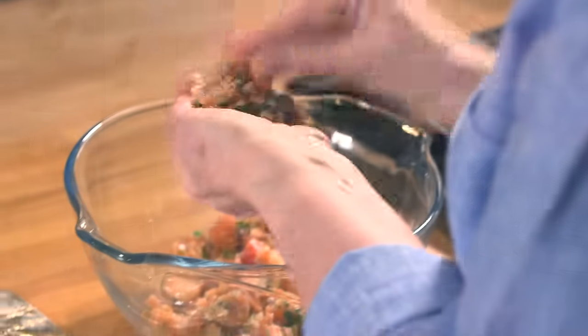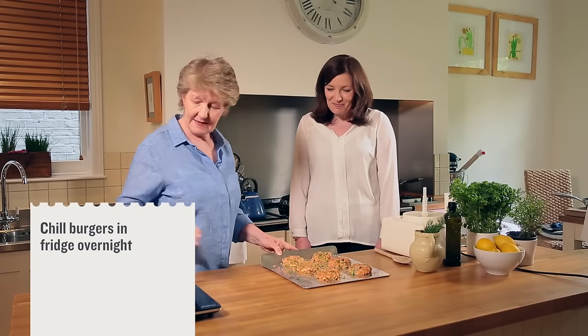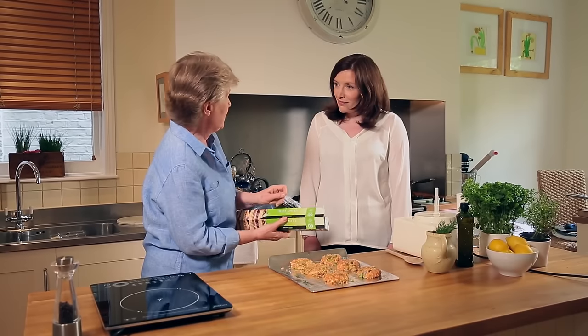It's ready for shaping now — it is quite soft but they are easy to shape. I have tried these with white fish but it's not as successful as the salmon. Here are our six burgers. I'm just going to cover these in cling film and pop them in the fridge overnight, and they do firm up more.